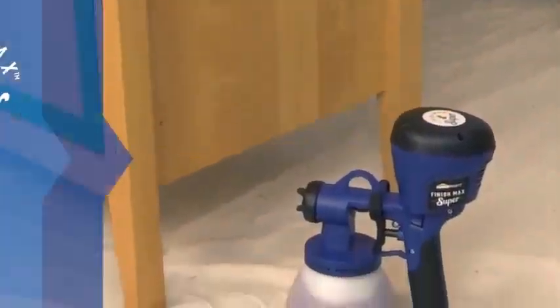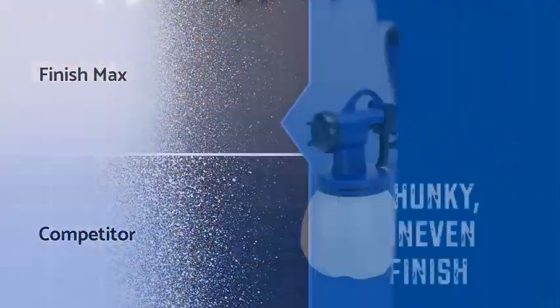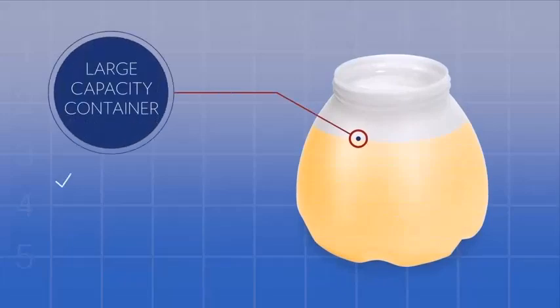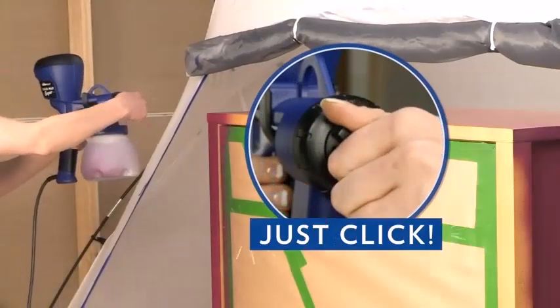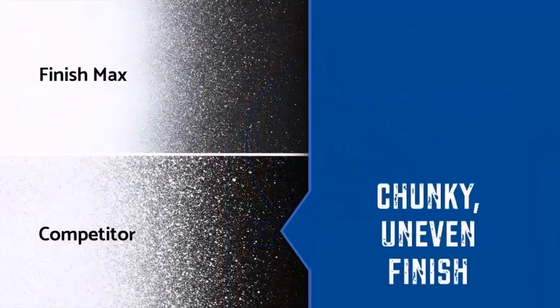Let's talk about its pros. It's easy to use — even beginners can get started quickly. It delivers professional-looking results in less time. Minimal overspray reduces material wastage. Three spray tips allow the use of mediums with variable density. And it also has adjustable paint volume control.